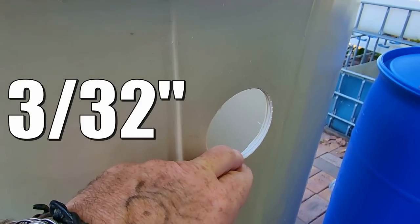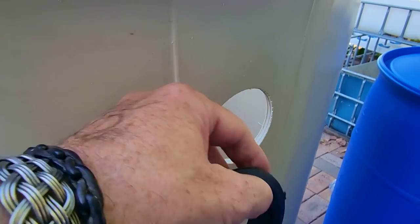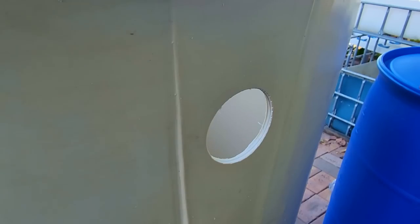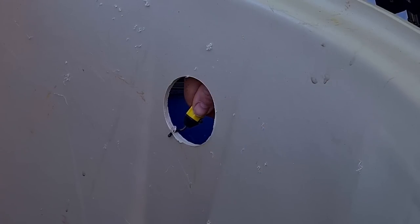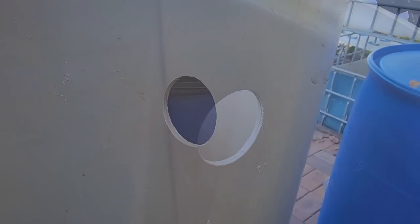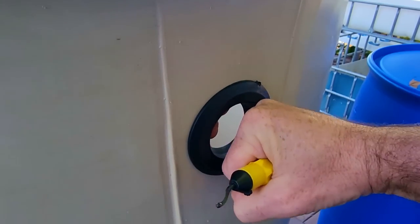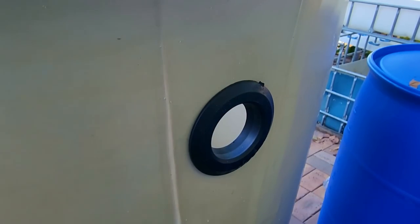The holes normally have a two millimeter tolerance either way, but I find the tighter the hole, the better the seal, especially with things like IBCs. This one here, we can work from the same side and just go around the inside. This tank's going to have to come out to get all that swarf collected that's fallen in there. Now I'll pop the uniseal in and we'll have a nice watertight seal - as easy as that.